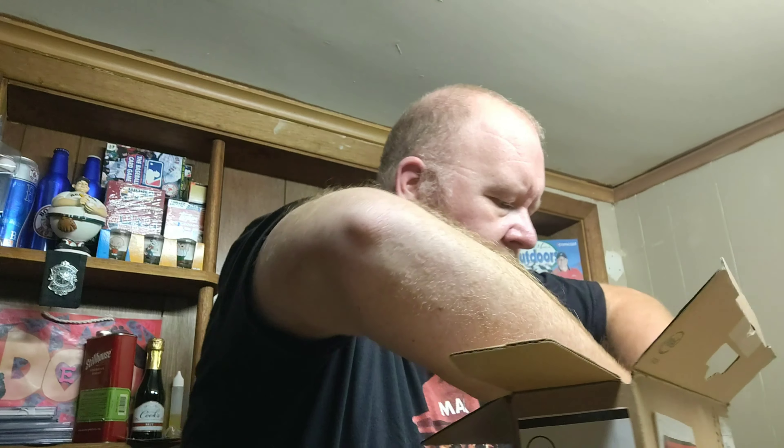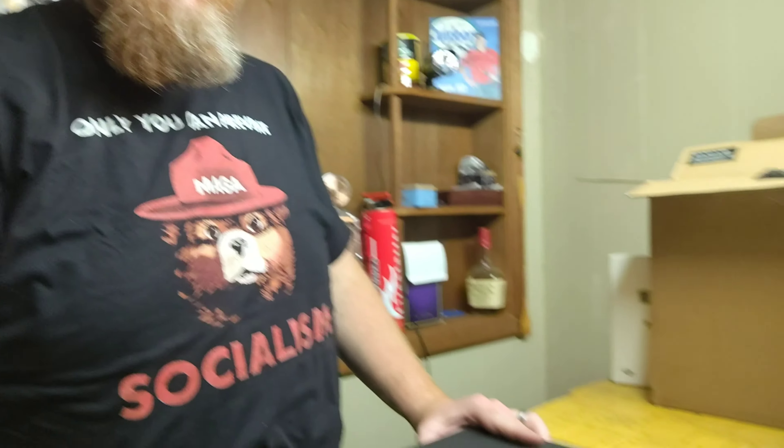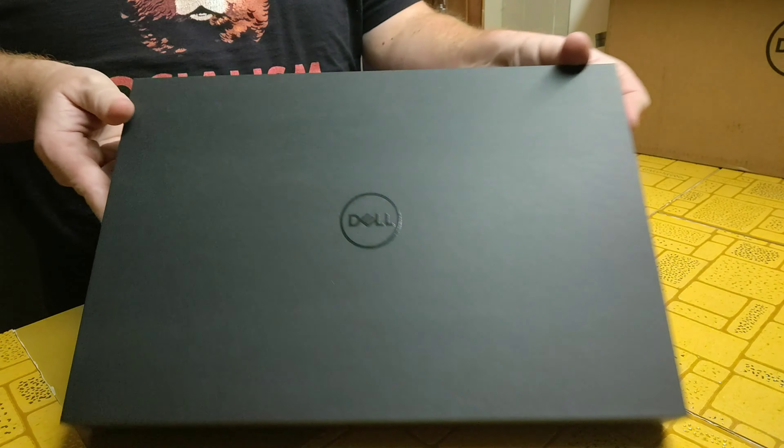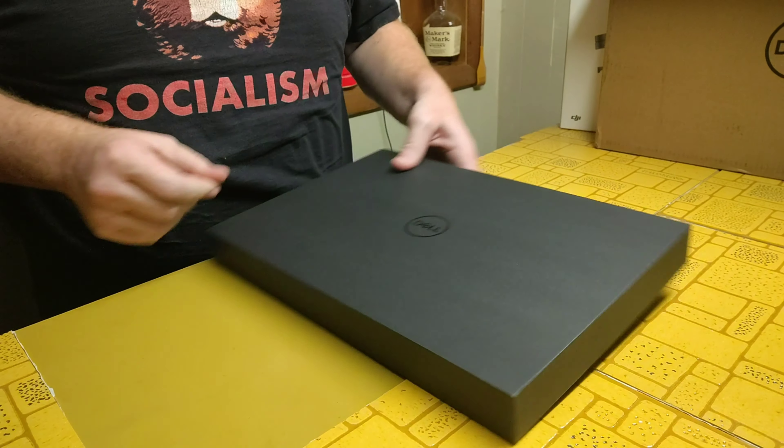There's a charger in here. We'll save this piece out. Alright, so we have our box here — I'm trying to do it upside down for you guys so it might look backwards.